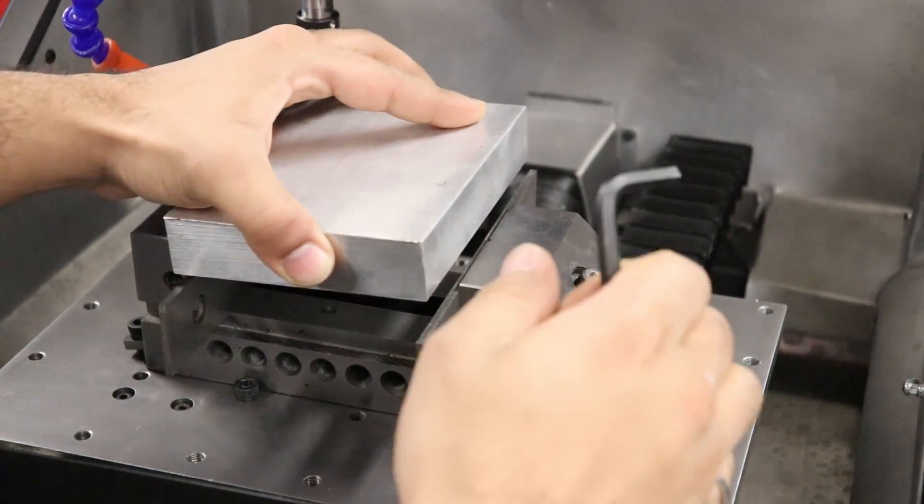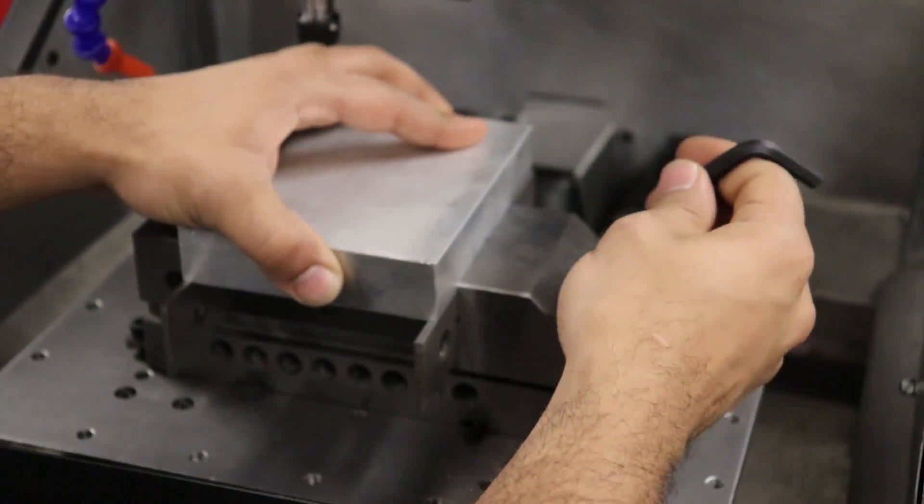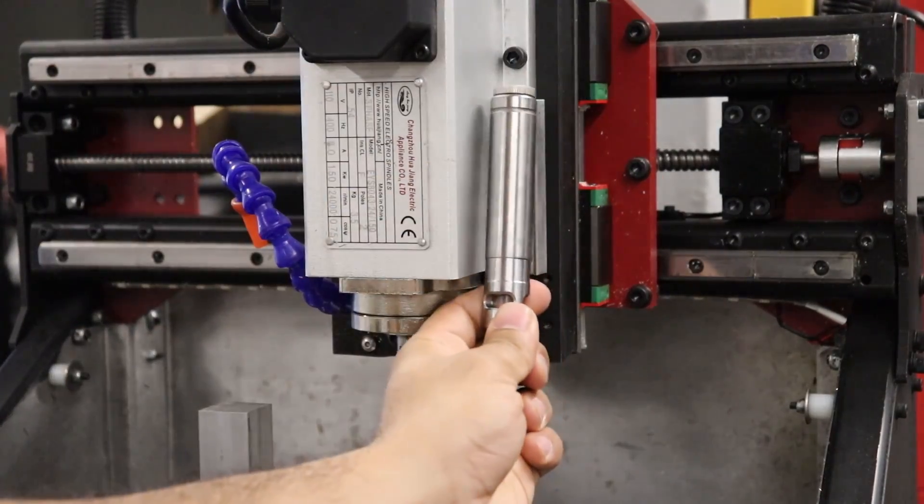It comes with a 4 inch precision vise for holding material, as well as an accurate magnetic probing system to locate parts within the machine.